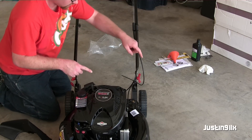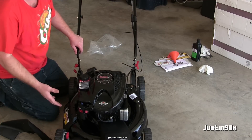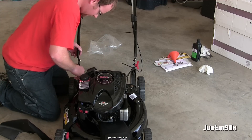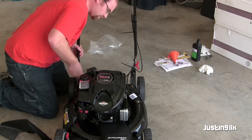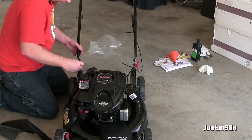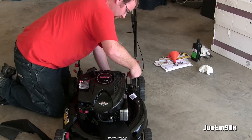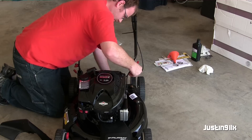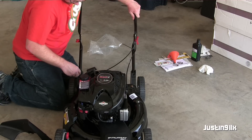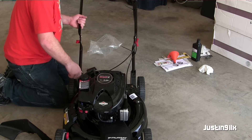One thing I want to point out — this handle goes up. I know this one's kind of short, but if you look underneath it, the handlebars were pushed all the way down and it wasn't allowing the blade control to work. So you've got some screws right here — just loosen them up, pull it right out on both sides, adjust it out to find your hole, and screw it back down.